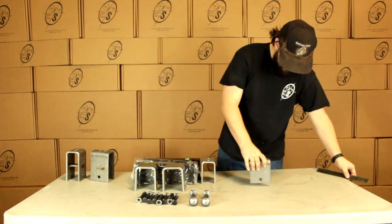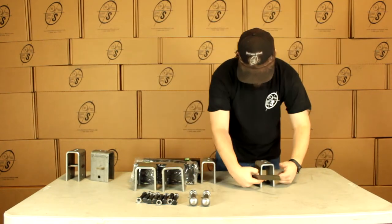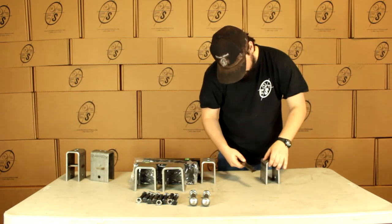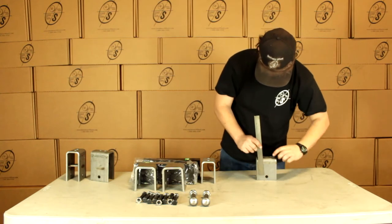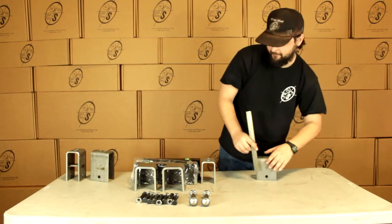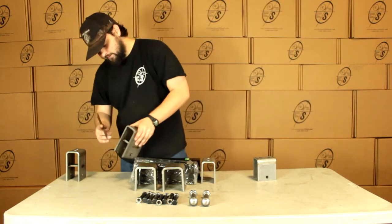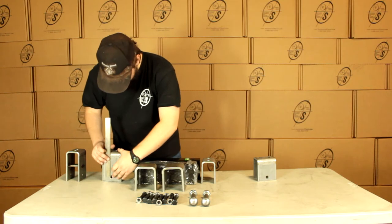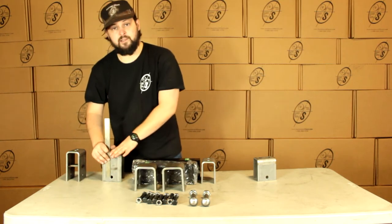We can see right here, this dimension inside is going to be two and a quarter. The dimension from the center of the bolt hole to the welded surface is going to be three and a half. And then on this one, this dimension will be the same two and a quarter, and the dimension from the bolt hole to the welded surface is going to be five.